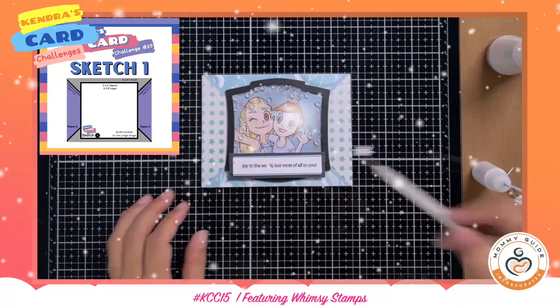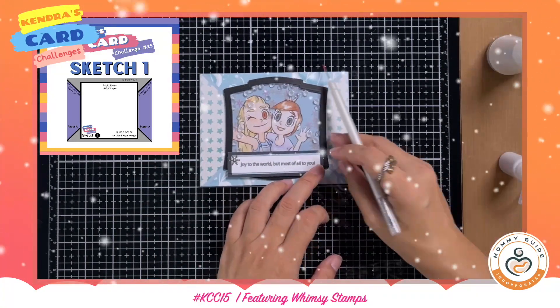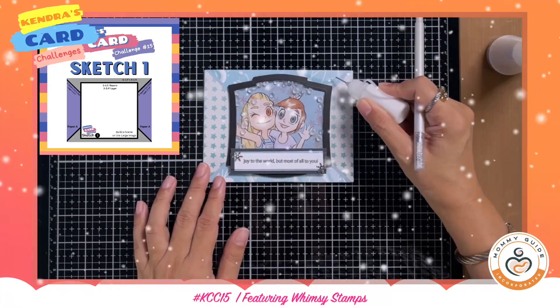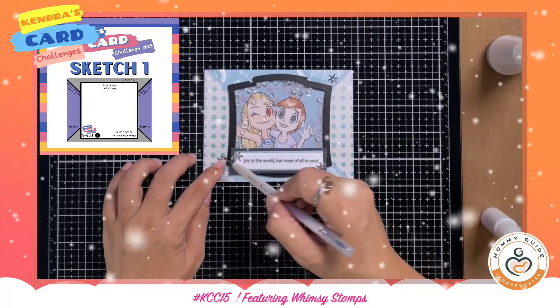Last minute, I decided to actually add a little bit of snow confetti around the card, because all of this snow in the background helped me decide that maybe I need a little bit more snow on the background as well.